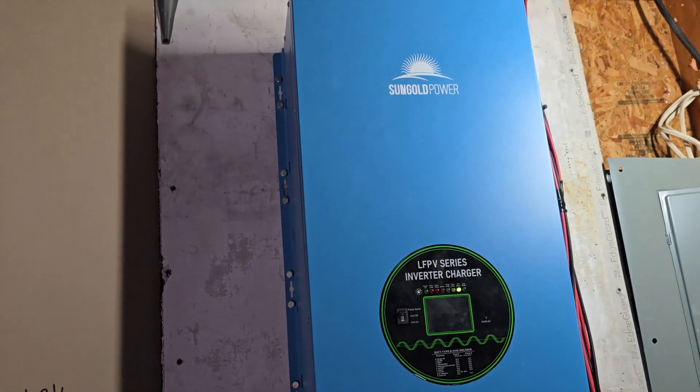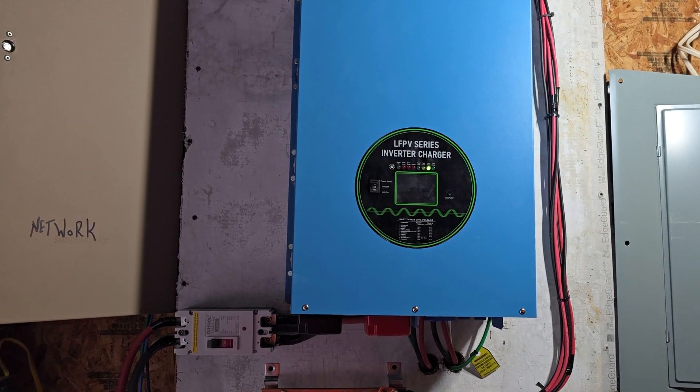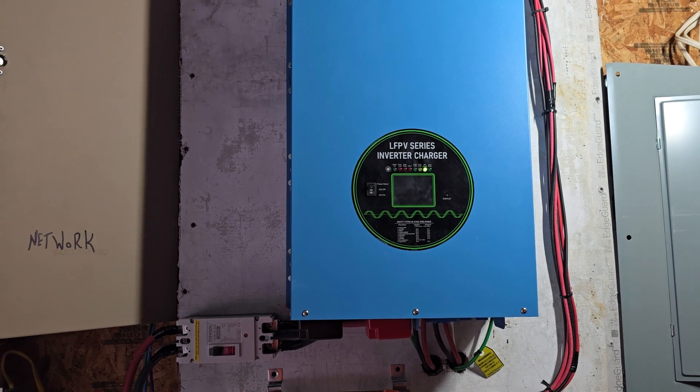I can't be more happy right now with this SunGold. It just works — it just produces power, and a lot of it.